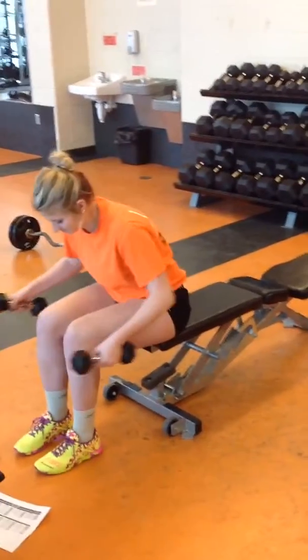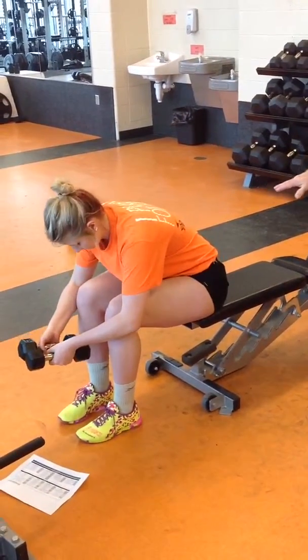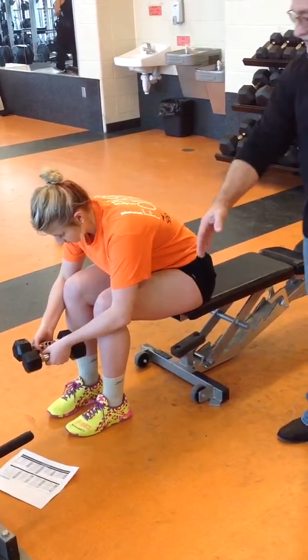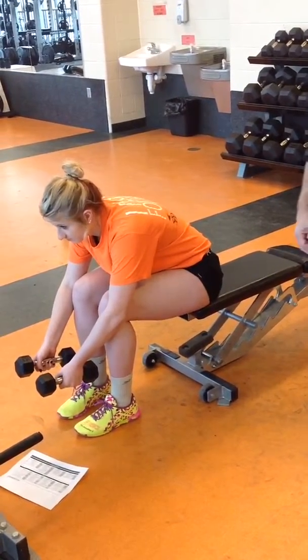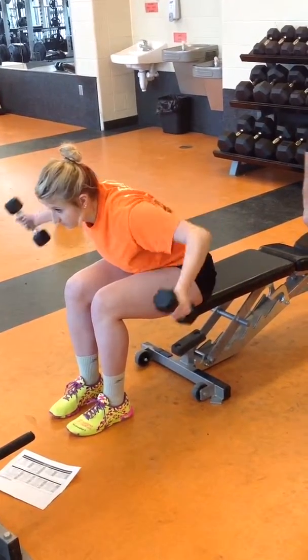The other one we have is called seated flies. Make sure you're in a position high enough that you can perform the lift itself. The dumbbells are going to be out in front of your knees. Try to keep your eyes up and move in a lateral movement — out on one, pause, squeeze, back on two.